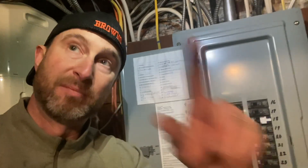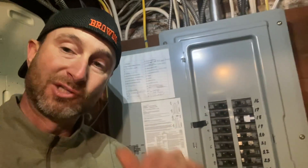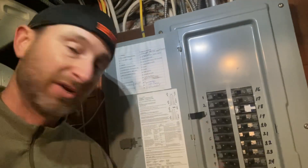Both of the circuits I touched today — the basement lights and the inner cabinet lights — are both arc faulted without having to put in a new panel.